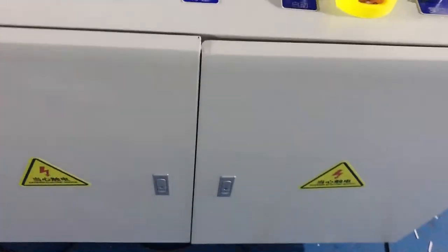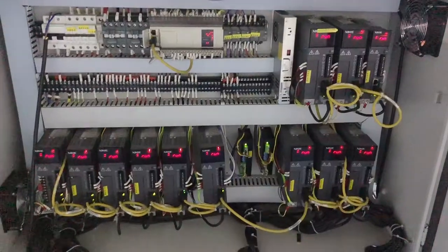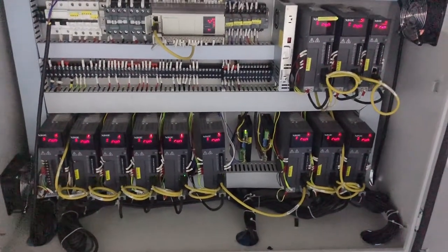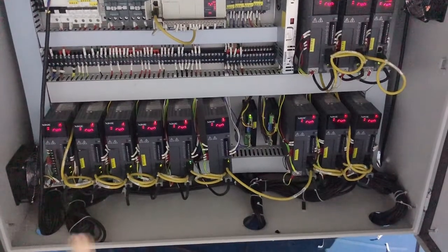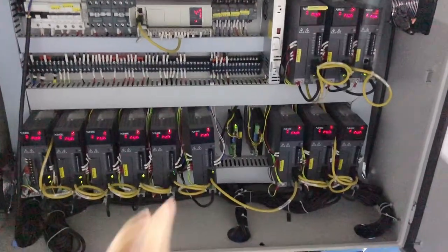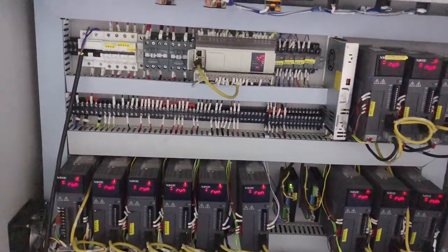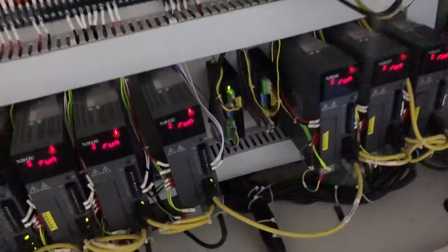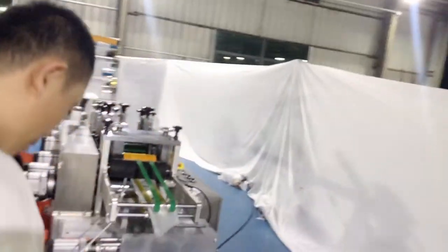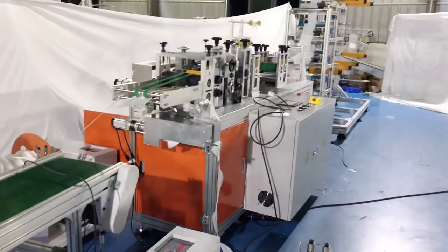Let's check our electric box. Here is our electric box — we can see a total of 12 pieces of Schneider servo motors and two stepper motors. There is a bus structure, so it will move fast. That's all for the introduction. See you next time.